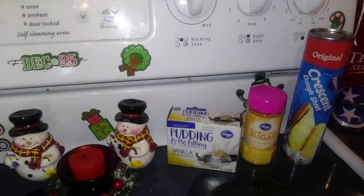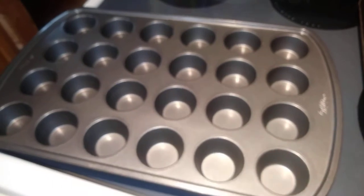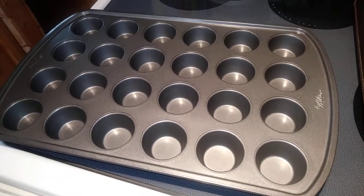I just thought it would be fun to add little yellowy gold crystals for New Year's. One more thing you need is a mini muffin tin for this recipe.